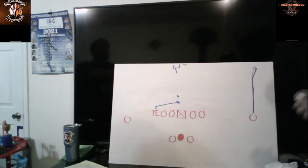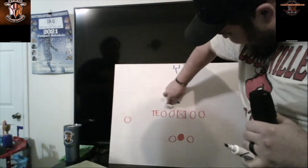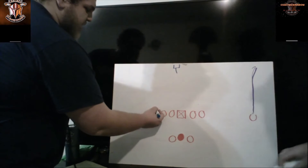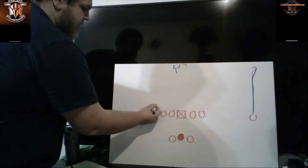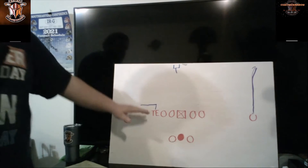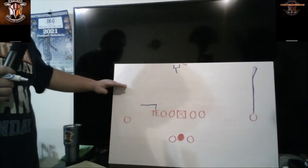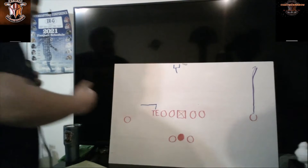The out route for the tight end is pretty much the same thing: one to two steps and then you're turning out. You're going to be working horizontal — that plateau — straight across the line, but you're going to be running towards the sideline.